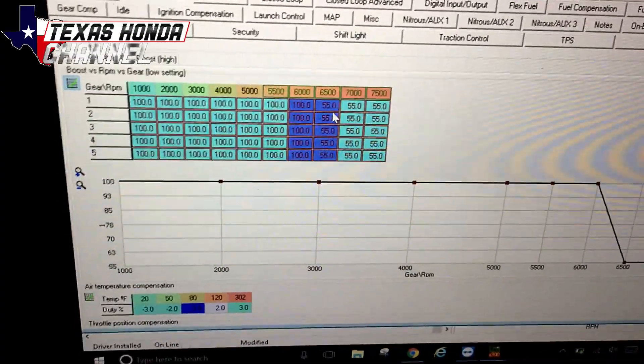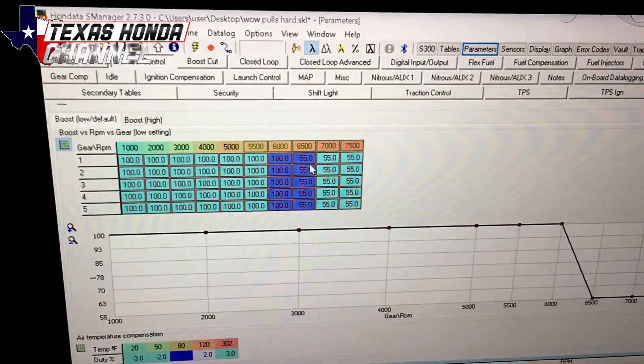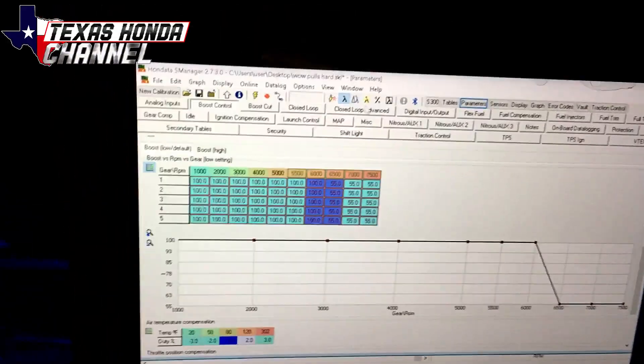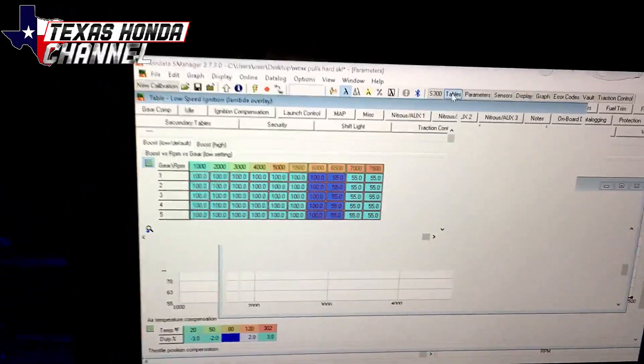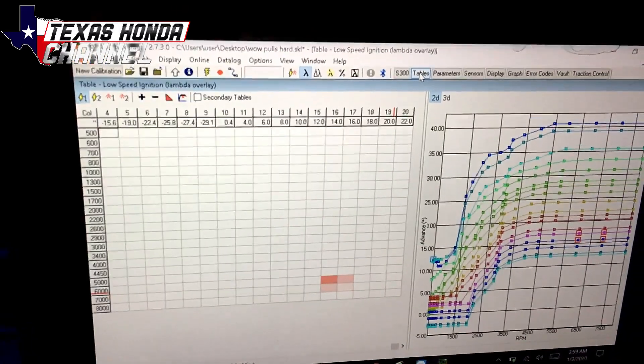I'm going to do one more rip. He adjusted my timing a little bit more and adjusted some fuel so that it can spool even quicker than what it was. I'm going to data log this session, and when we get back I'll explain some things.